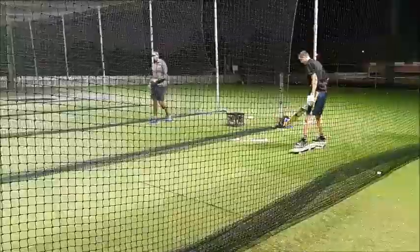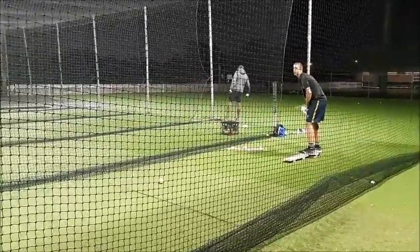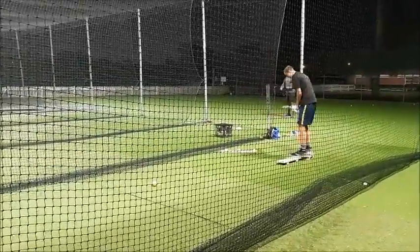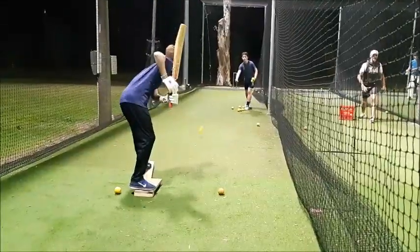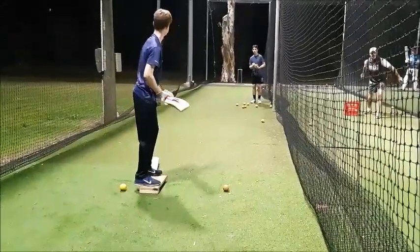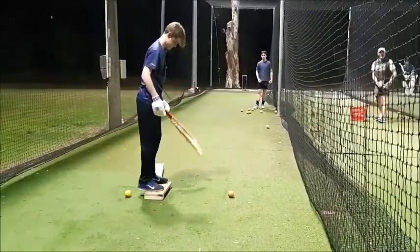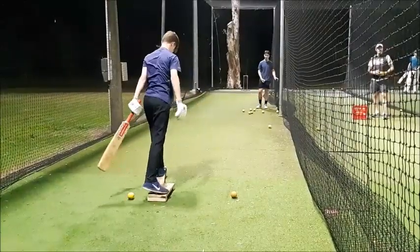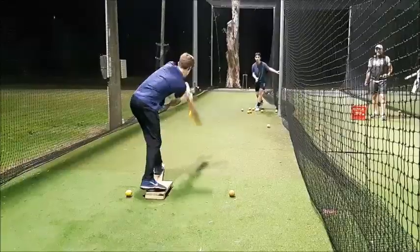I could get hit here, couldn't I? Sure. That's nice, that's really still mate. On the up — nothing wrong with practicing on the up. I see him get a stride in and free up your hands, get a nice stride in, use your height, nice and stiff.